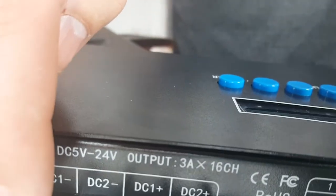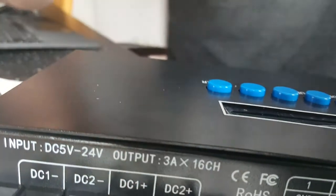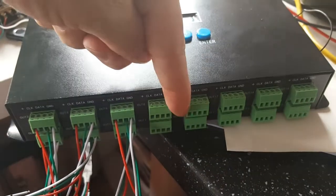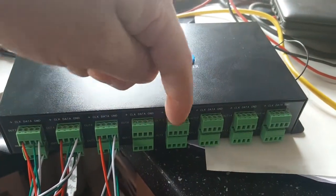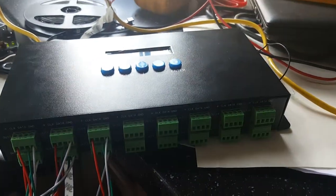On the front I have four DMX in/out channels, and here I have power supply DC: 1 minus, 2 minus, 1 plus, 2 plus. DC 1 handles the first eight outputs and the second power supply connects to the other eight outputs.